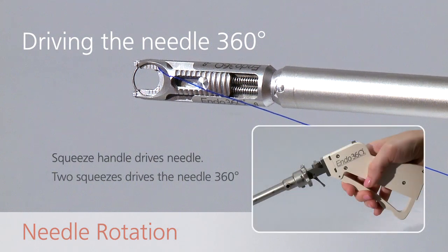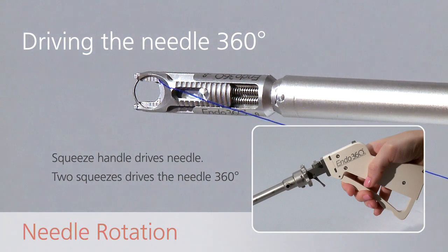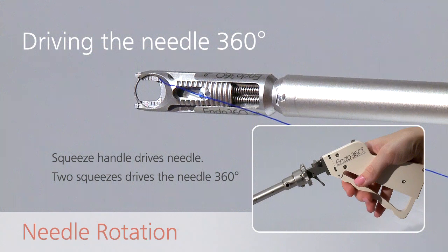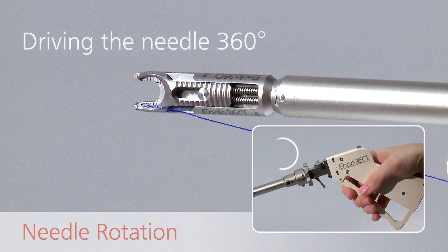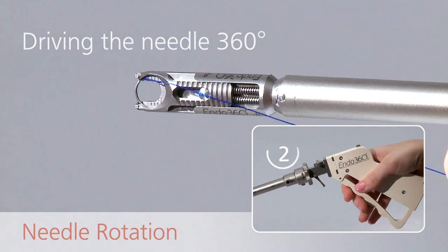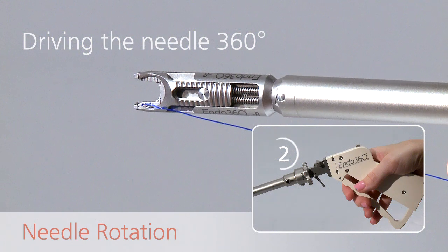Squeezing the handle twice — in-out, in-out — drives the needle completely around in a 360-degree circular path. The first squeeze drives the point of the needle 180 degrees and through the tissue. The second squeeze picks up the point of the needle and brings it back 180 degrees to its starting position.